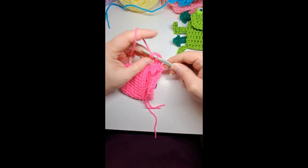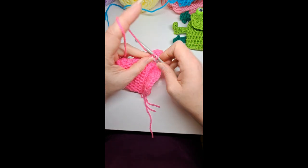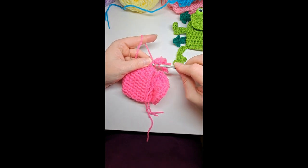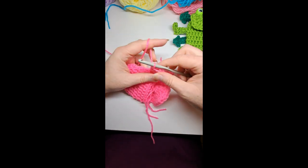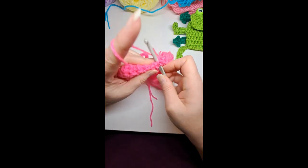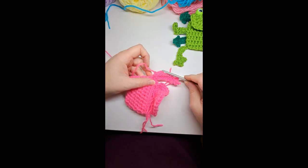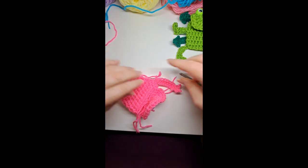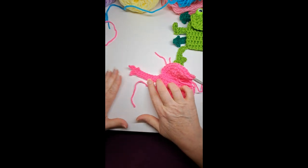Using half double crochets, one in each stitch all the way down to the bottom of the leg where it attaches. Go into where the single crochet is, do a half double crochet through that single crochet, then slip stitch it to the body. Chain one — and you have a leg! Three little toes on that little leg.